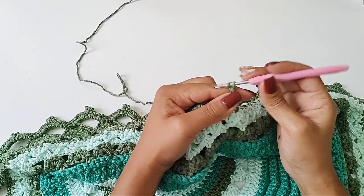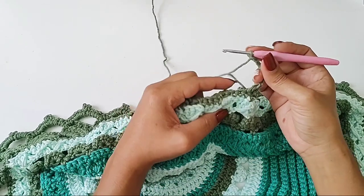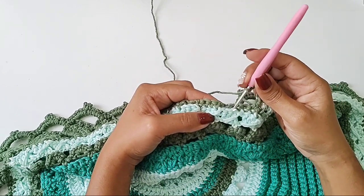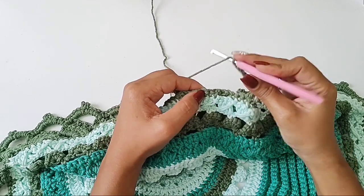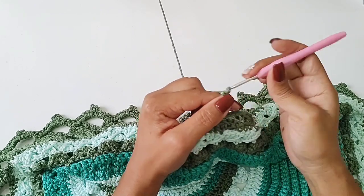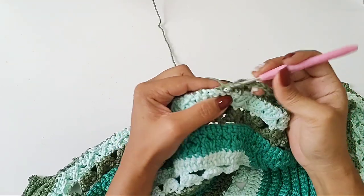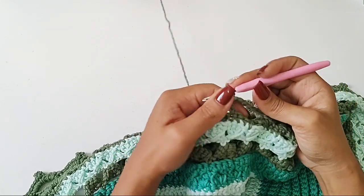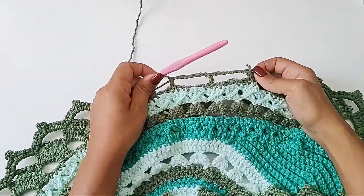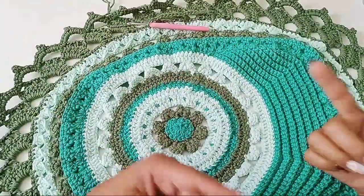Vamos trabalhar sete correntinhas: uma, duas, três, quatro, cinco, seis e sete. Eu vou pular sete pontos de base, prender no oitavo. Pra ficar fácil, você pode contar pela carreira do verde claro. Então, eu vejo aqui aonde eu saí: um, dois, três, quatro, cinco, seis e sete — número oito é aqui em cima. Entro, faço um ponto alto. Novamente: dois, três, quatro, cinco, seis e sete. Conto sete pontos: um, dois, três, quatro, cinco, seis e sete — no de número oito, na carreirinha de ponto baixo verde escura. Eu prendo com ponto alto. Desculpa, pessoal — ponto alto. Vocês vão trabalhar essa telinha a volta toda, toda essa parte oval. E quando chegar aqui do outro lado, eu retorno com vocês pra gente finalizar e recomeçar a próxima carreira.